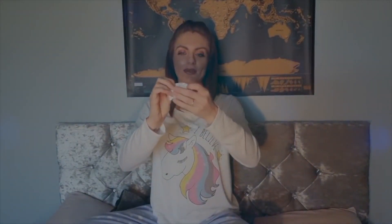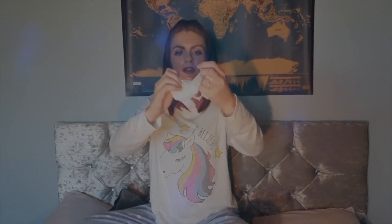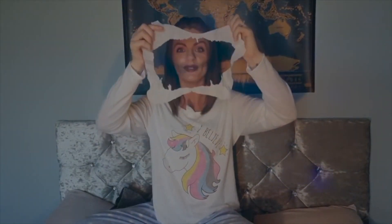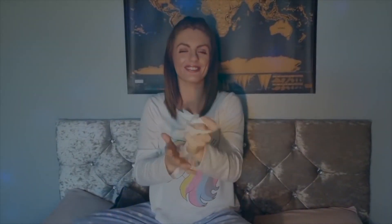Okie dokie. Now let me show you what I've done here. I have created for you a full picture of the moon, just like so. It's almost like I'm the lady in the moon. Very good. We can get rid of that.